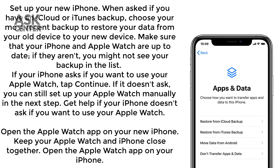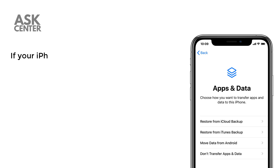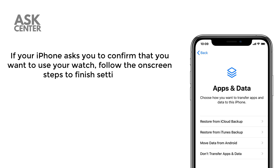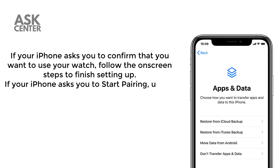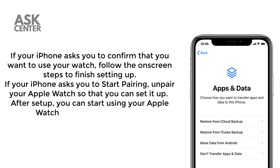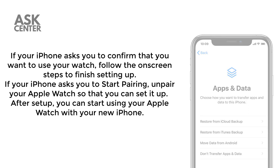Open the Apple Watch app on your new iPhone and keep your Apple Watch and iPhone close together. If your iPhone asks you to confirm that you want to use your watch, follow the on-screen steps to finish setting up. If your iPhone asks you to start pairing, unpair your Apple Watch so that you can set it up. After setup, you can start using your Apple Watch with your new iPhone.